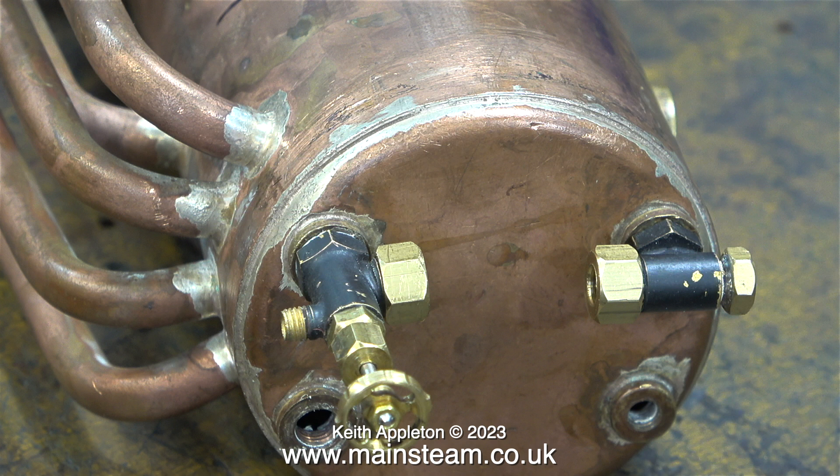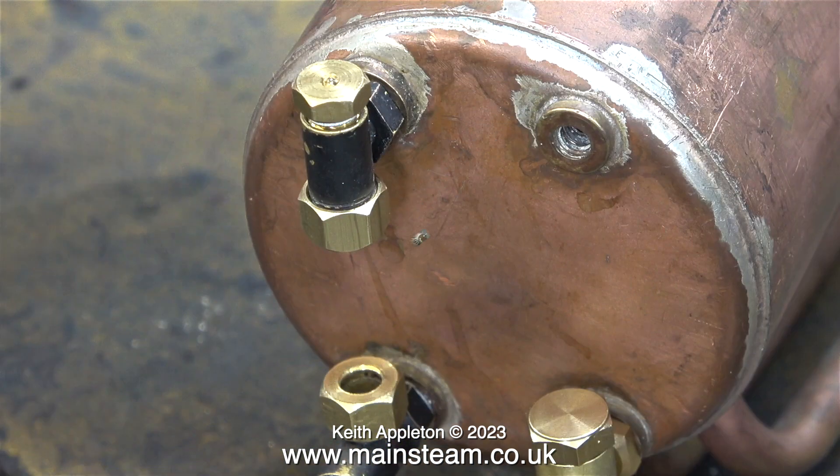Instead I'm going to use one of these, made by Chris English of CME Engineering. They are really excellent and I do use them most of the time. Normally when I buy these water gauges — mainly for locomotives — they have a quarter by 40 thread, but this one is threaded quarter by 32 threads per inch. Perfect for this boiler.